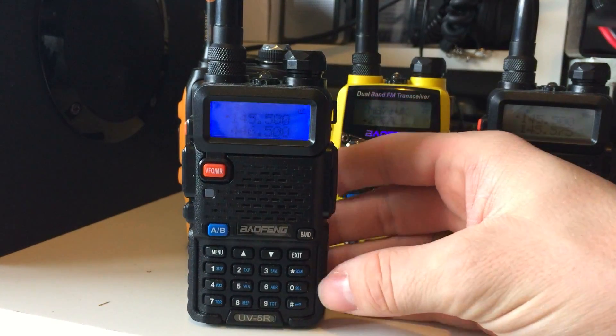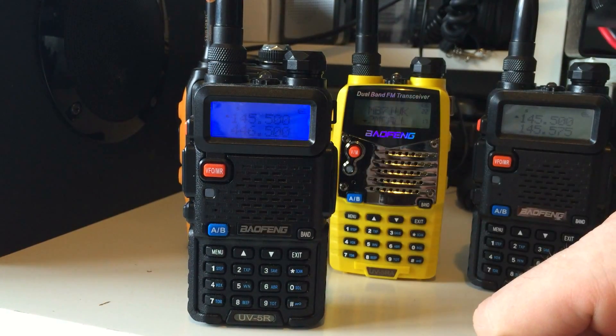You can go back to frequency mode as well. That's how you do it — I hope that helped you.